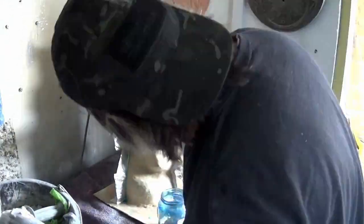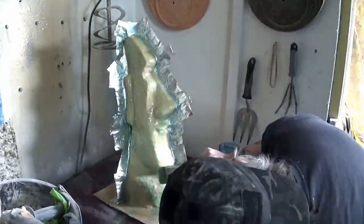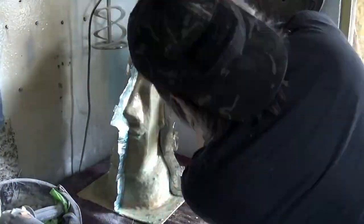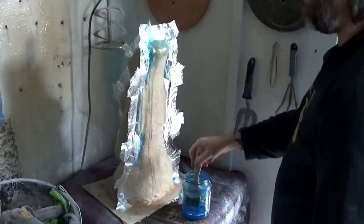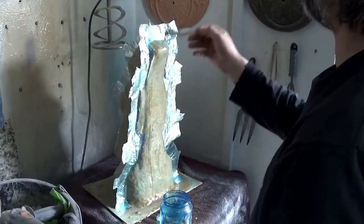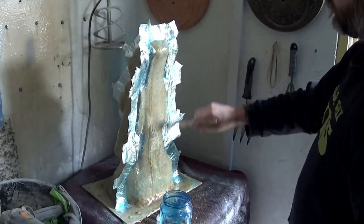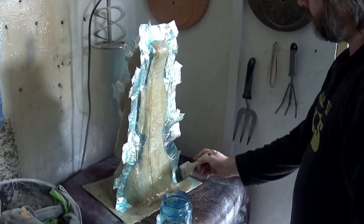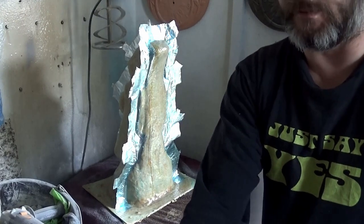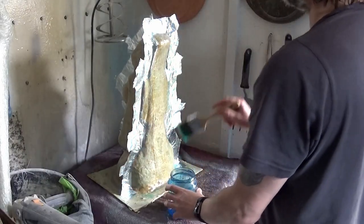We just brush the PVA solution on top of the wax and over the mold, and again we put two layers onto the mold. There's the first coat — I actually allowed this to dry overnight before applying the second layer. And there with the second layer.